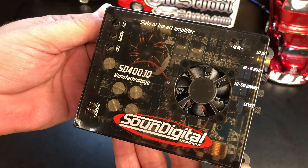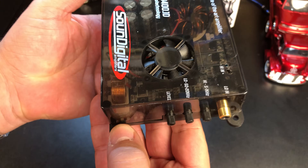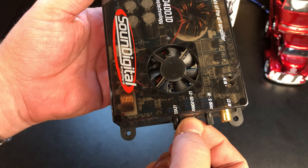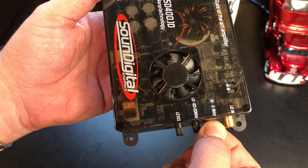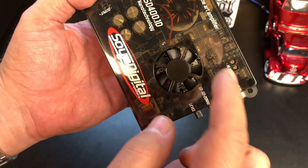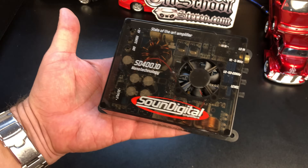There's a fan in the middle to help keep everything nice and cool. On the opposite end we have adjustments for level control, a low-pass filter which ranges from 50 Hz to 20 kHz — yes, quite a range — and a high-pass crossover which adjusts up to 5 kHz. There's also a single RCA jack, and at the top we also have speaker level inputs in case you don't have RCA.